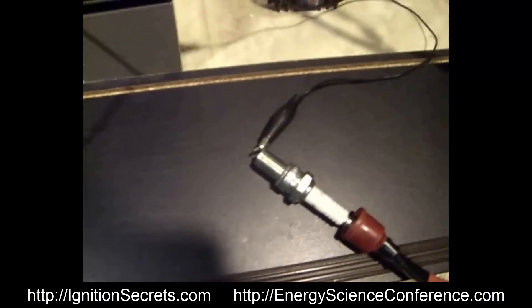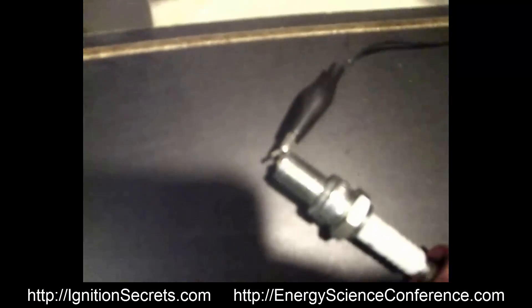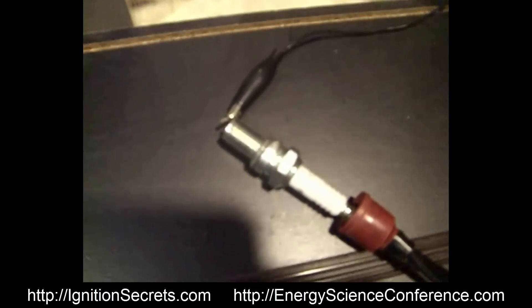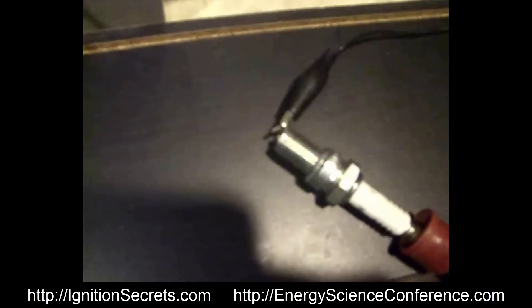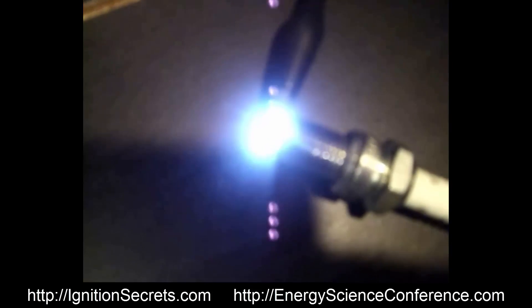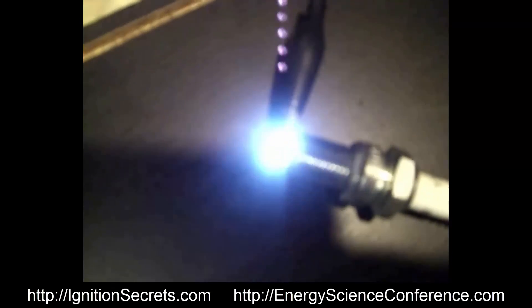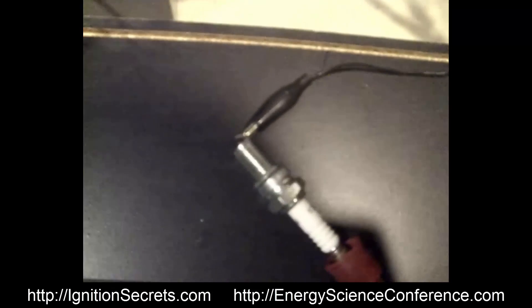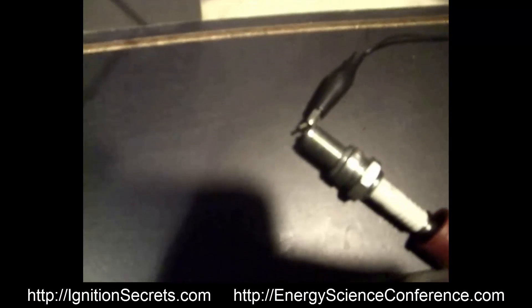Now I'm going to show you what it looks like with that gap opened up a little bit more. That's actually kind of pounding your head and it'll give you a headache — it's so loud and bright. But anyway, that's what the bigger gap is.